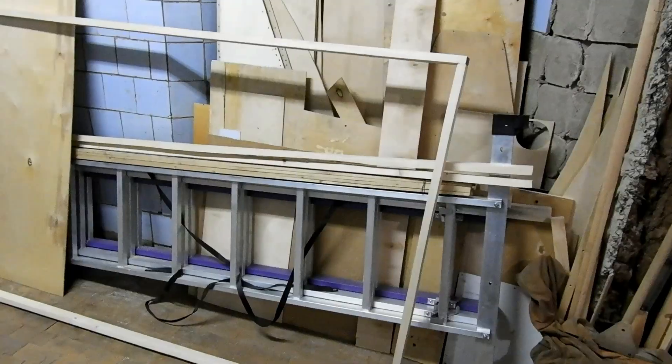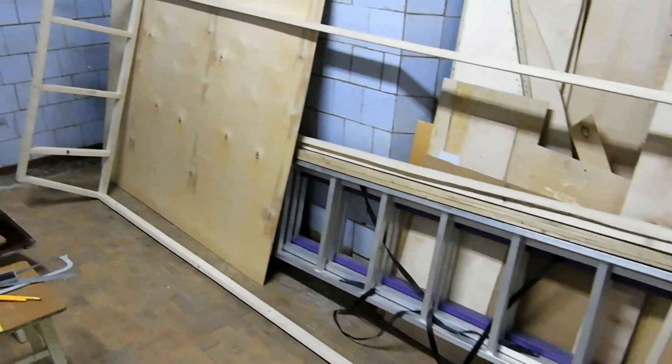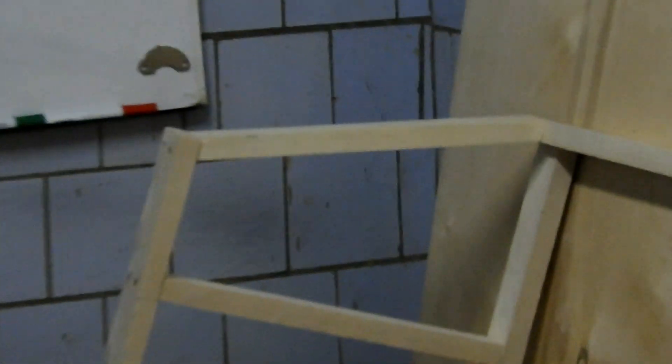Today the moment has come when the first outlines of the little boat should appear in this room. But I need to tidy up, clear out this space a bit, and try to film it so you can see the first contours — the upper part, the gunwale — which I assembled with screws, simply without glue.